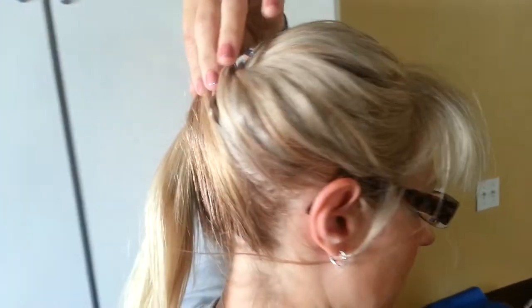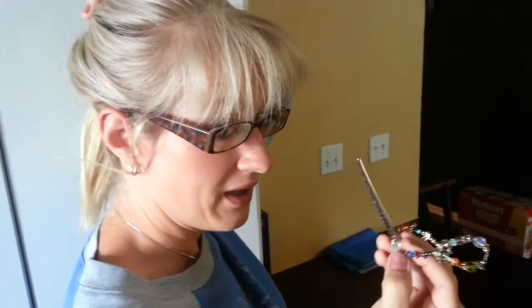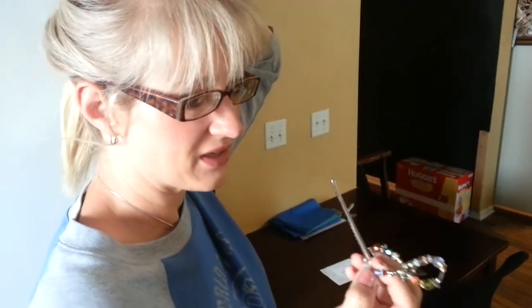Now my pin — my hair clip — has enough to hold onto, because my hair's usually not this thick.